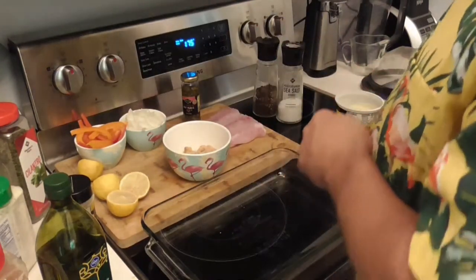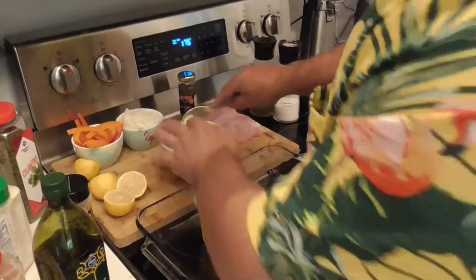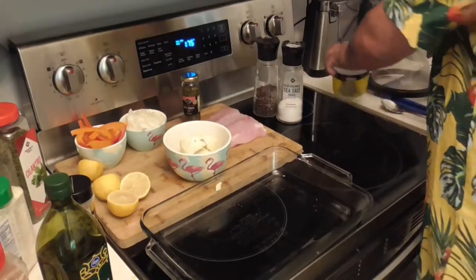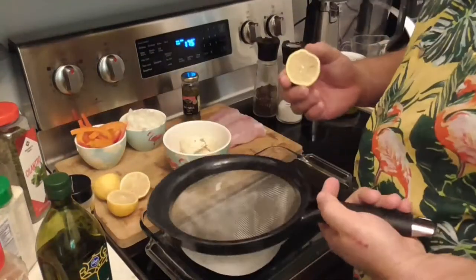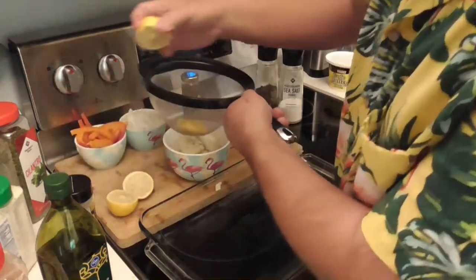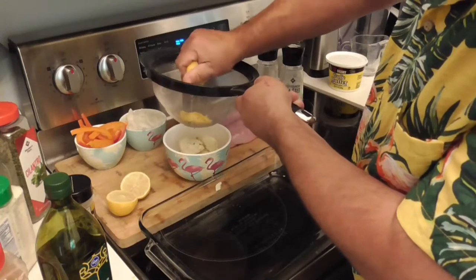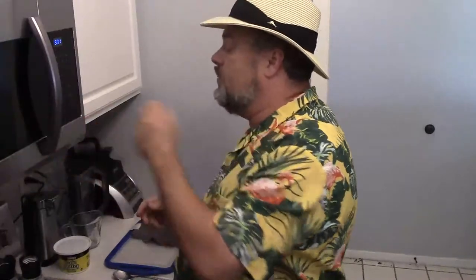I know it sounds like a weird combination, but here's what we're going to do. First and foremost, we're going to take a big scoop of the garlic butter and put it right in with the Triscuits. My oven is heating to 350 by the way. Then I'm going to take a piece of lemon and use a colander to squeeze the lemon into that Triscuit mix as well. The colander catches the seeds so they don't end up in your dish.